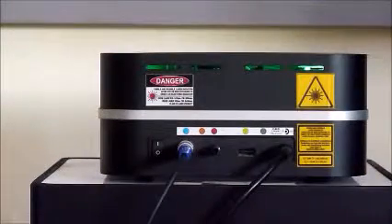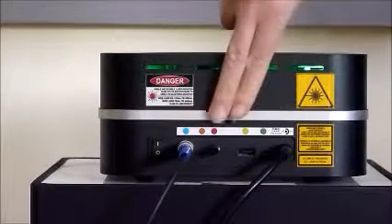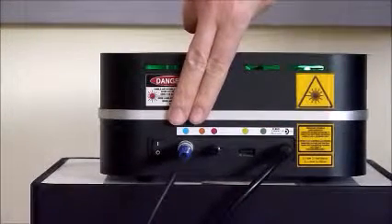Back: color coded socket panel for connecting the power supply, safety interlock, foot pedal, and other NEO laser compatible extensions.